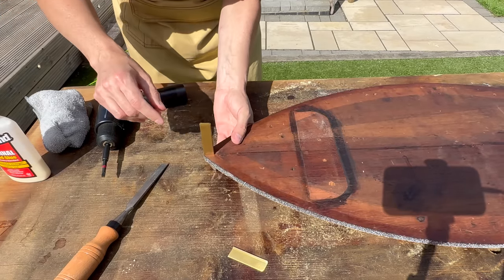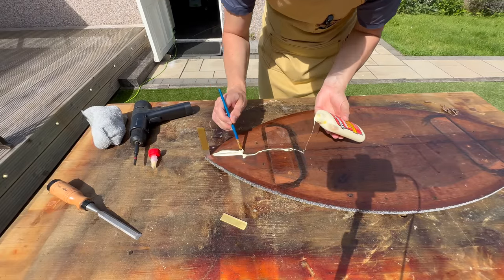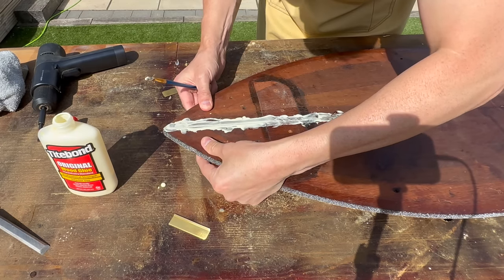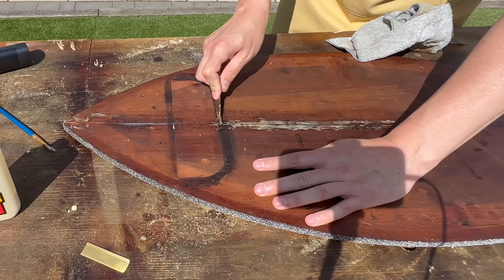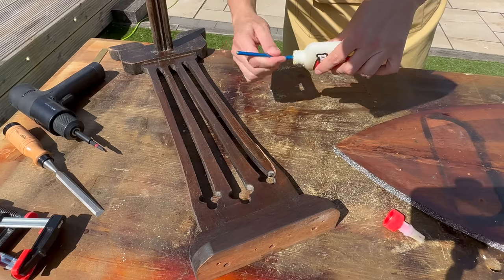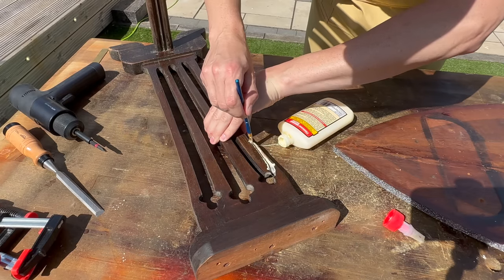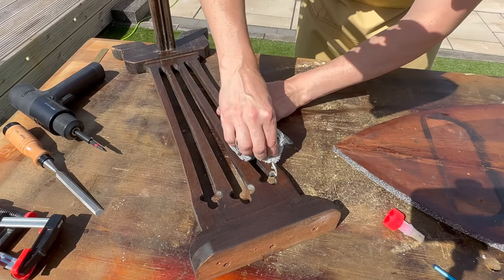I'm just using my marking knife to open a gap between those two boards so I can get some glue in. That's way too much glue, but oh well, I'll clean it up in a minute. This is the main problem — as you can see there's a huge crack — but fortunately there are only small bits of wood missing, so just gluing these parts together and using some wood filler should do the trick.